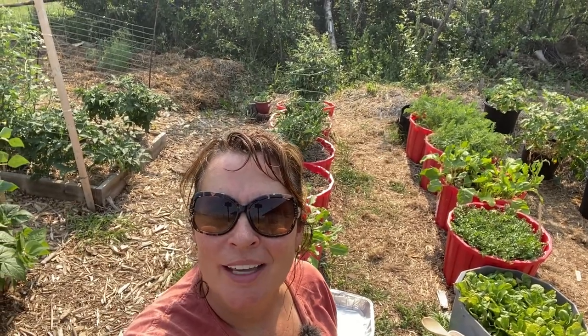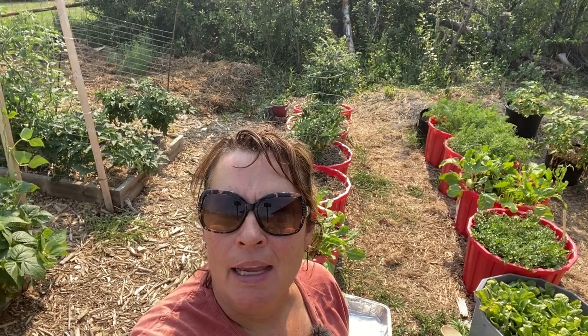Hi there and welcome to my channel. My name is Tracy and I am a small-scale gardener living in growing zone 3 on the prairies in Saskatchewan, Canada.